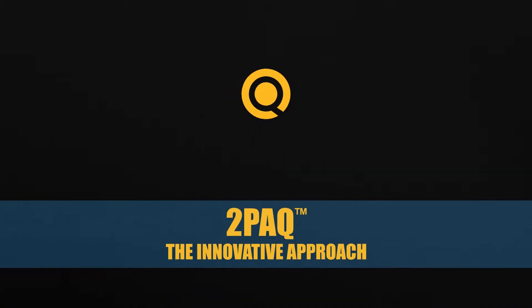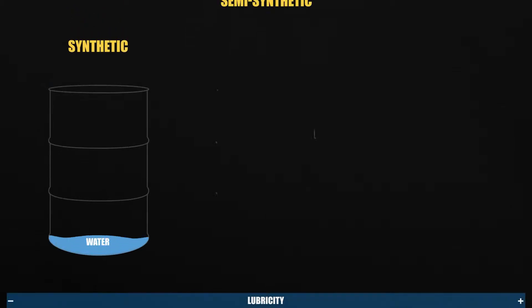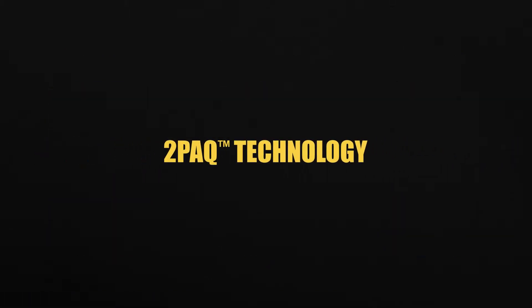Two-Pack technology is a disruptive innovation in metal cutting fluids. Starting from traditional single-pack cutting fluids — be they synthetic, semi-synthetic or emulsion — Two-Pack offers a different approach.